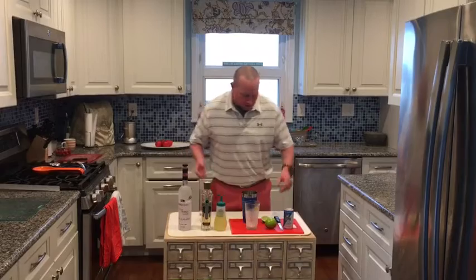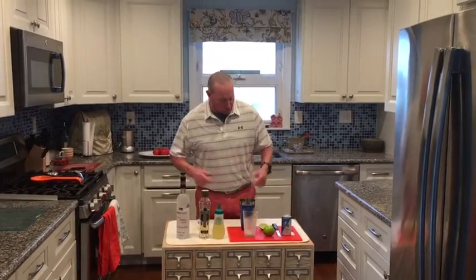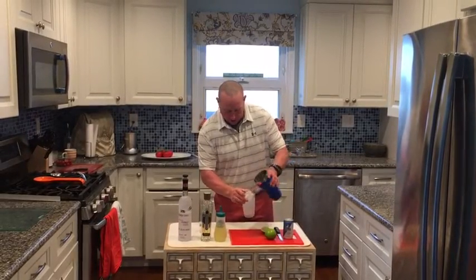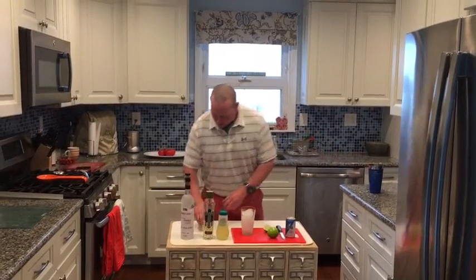We're gonna do a little bit of fresh sour mix — we squeeze some lemons and limes — top it with club soda, and garnish it with a lime. So let's get rolling on the Bobby A Fizz. We've got ice; this is a pint glass drink.